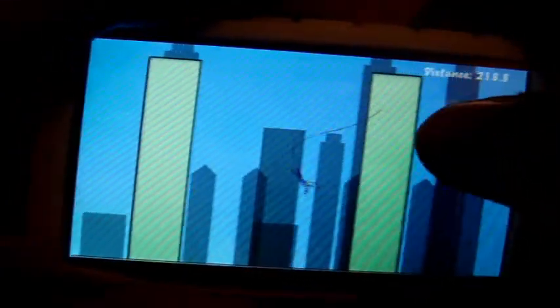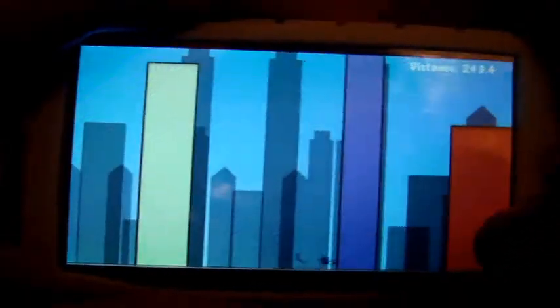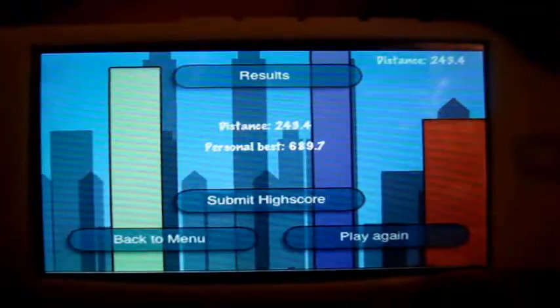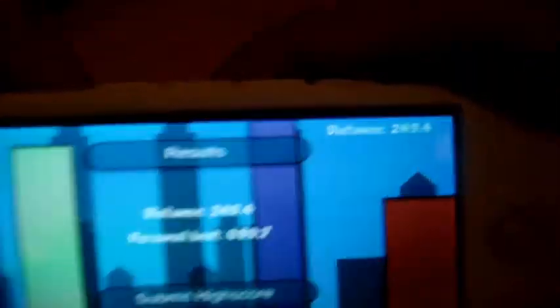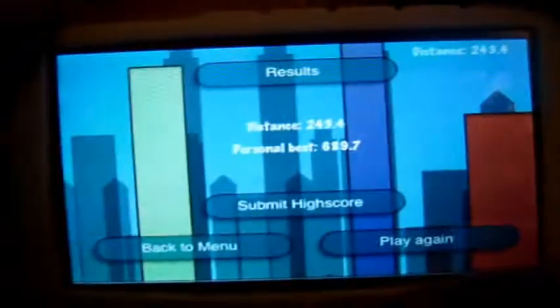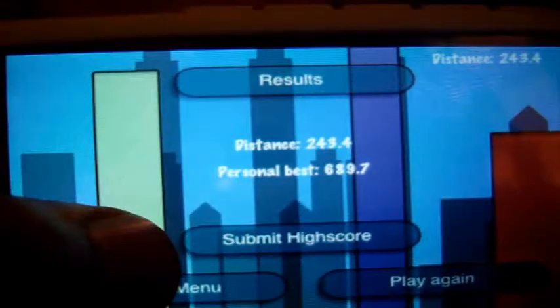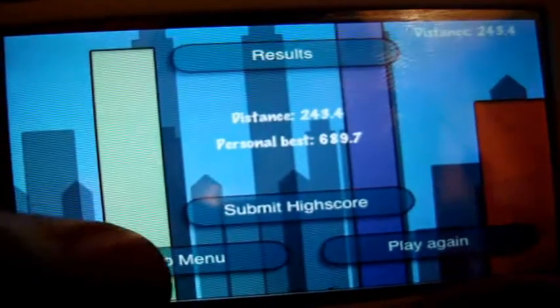What you're trying to do is get as far as you can. You can see the distance going up at the top. If you hit the floor at any point, even with the touch of your foot, you die straightaway. When you die it shows your personal best and the distance you just got, and you can submit your high score or go back to the menu.